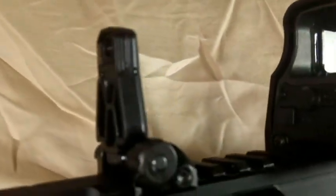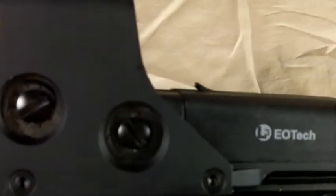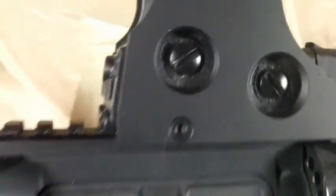I just recently put up a video of me installing these MBUS Pro Magpul Backup Sights. I also have the EOTech 512 Holographic Sight, which also has the Texas logo on top — so I got the matching set.